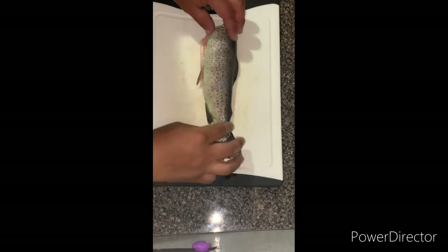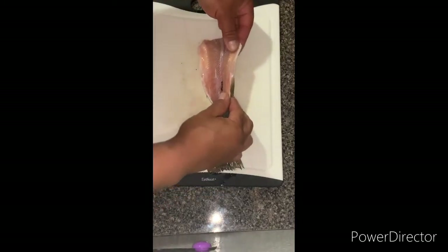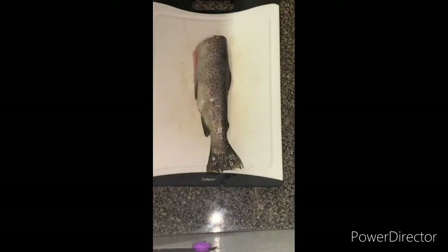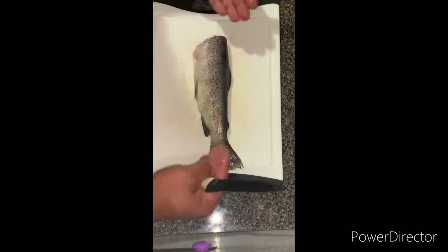Here's the trout - cut the head off, gutted them, cleaned the inside out. So what I'm going to do is pretty much like a fillet - I'm going to butterfly them.